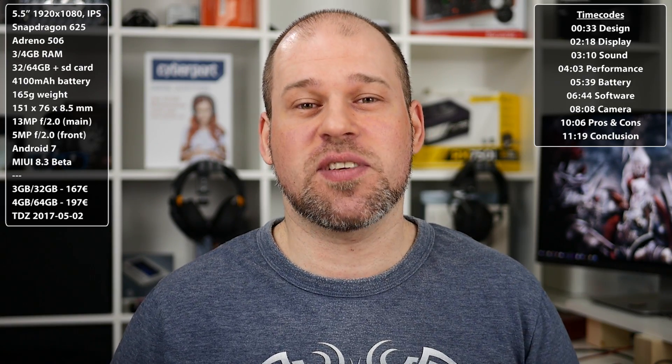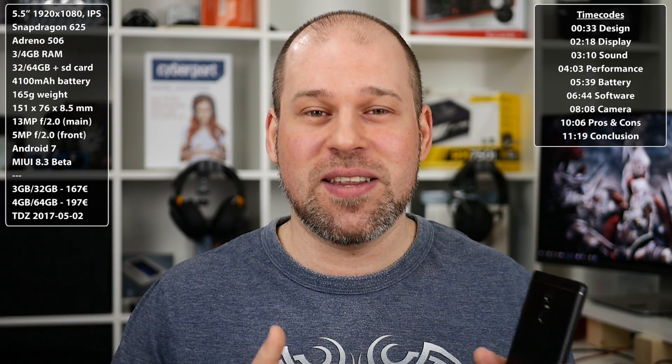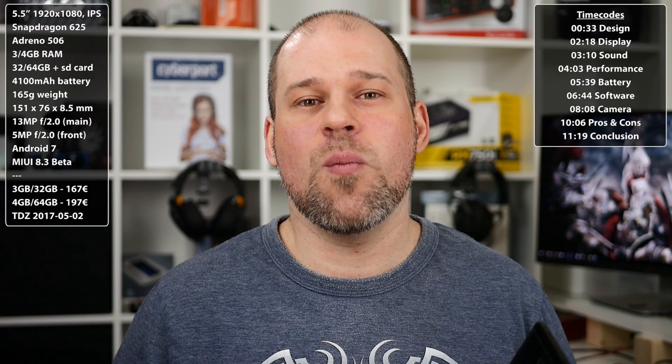I'm not even quite sure if it's just because of the Snapdragon 625, maybe the black color that I prefer, or some other minor improvements they did since the Note 4. But all I can say, as for right now, is that this phone is the pretty damn near closest thing to a perfect mid-ranger — not just in terms of price, but in general. And this is something we will see throughout the whole review.